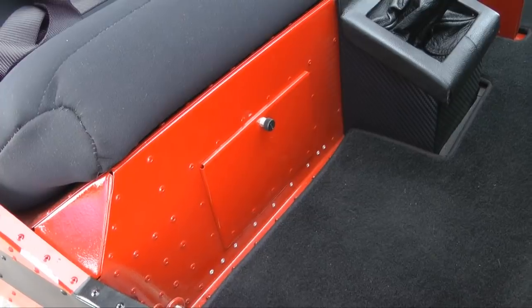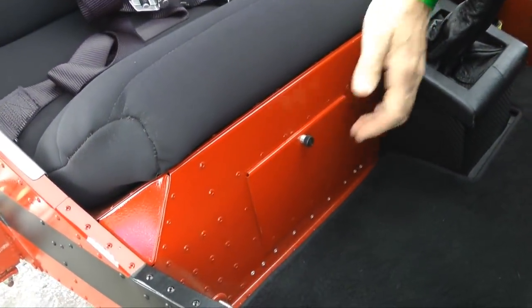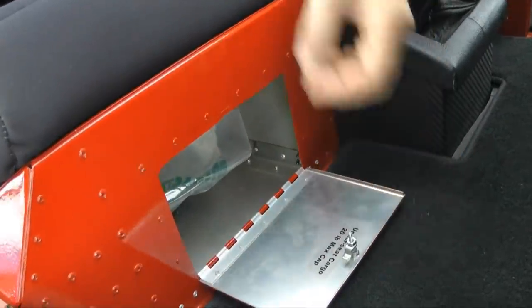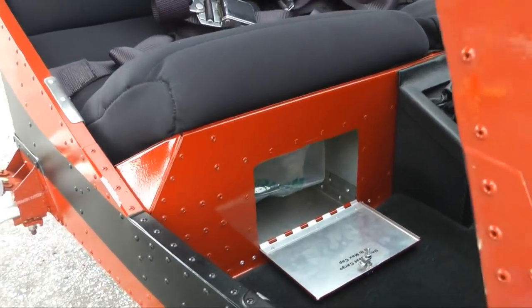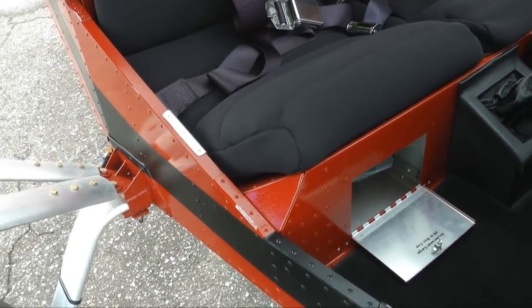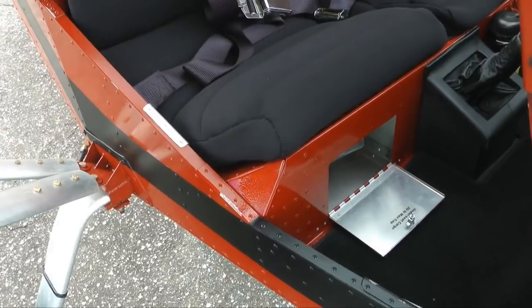I added a little bit of extra storage underneath my passenger seat. The door for this is actually the standard door from Zenith's glove box — I just moved it underneath the seat. The room underneath the seat in the 701 is enough to put a complete tie-down system, including the claw system, which can be fairly bulky and large.